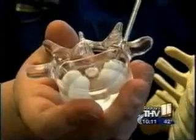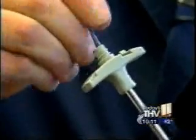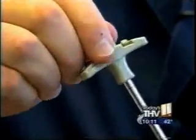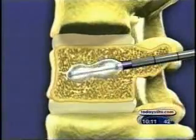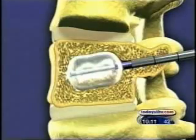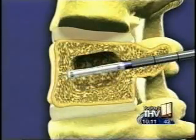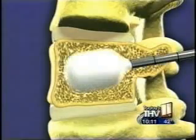Dr. Tullis uses a small needle to create a pathway into the fractured bone. A small orthopedic balloon is guided into the vertebra. The balloon is then carefully inflated to raise the collapsed vertebra to its normal position. And once he gets the vertebra in the correct position, he deflates the balloon and removes it. After that, the cavity is filled with special cement. The cement will get into the fracture line and stabilize the fracture so that the bone stops rubbing and the periosteum stops getting irritated.